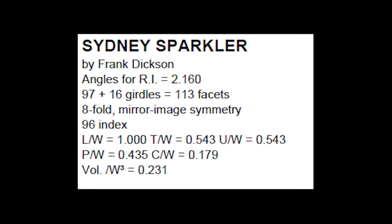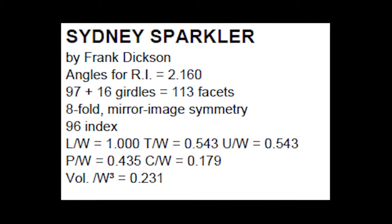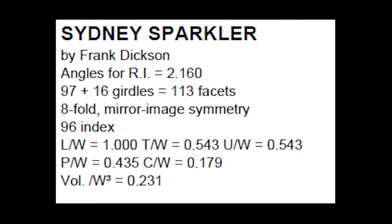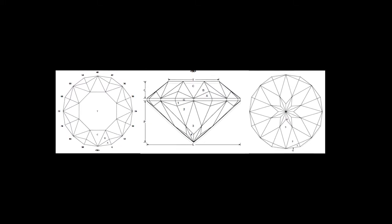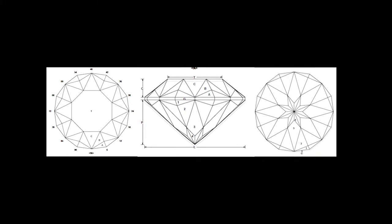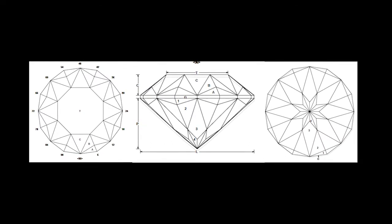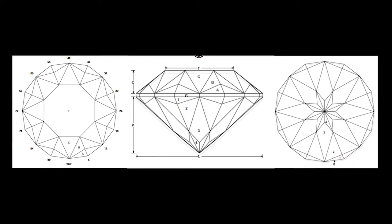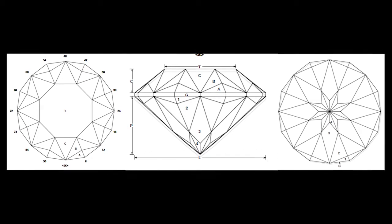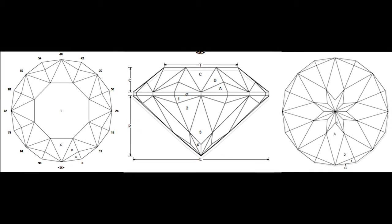Here's the key information on the Sydney Sparkler: it's a round design, so the length-to-width ratio is 1. There are 113 facets in the design. If cut correctly, it should look like this from the top side and bottom. Although there are a lot of facets, there are only four tiers of instructions on the pavilion and only three on the crown, not counting the table and the girdle. This means the design is pretty straightforward and suitable for a beginning faceter — and if it does produce sparkle as advertised, then it's suitable for any level of faceter.